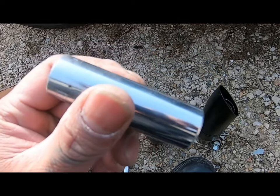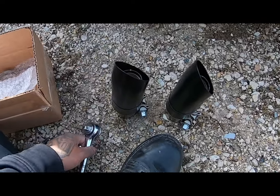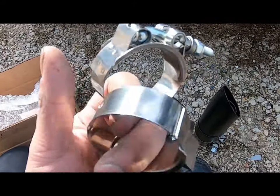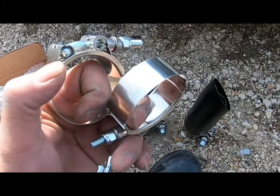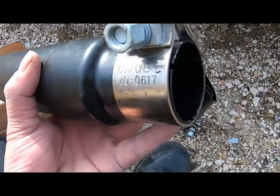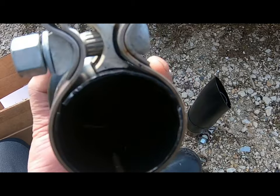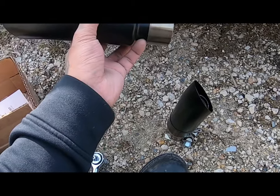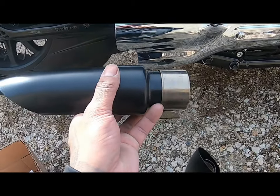Just like the last video on the muffler delete, you're going to need a 10 or a 15 mil and a ratchet. These are the clamps that were included, but we're not going to be using those because they're cheaply made. We're going to be using the heavy duty ones that came on the bike.